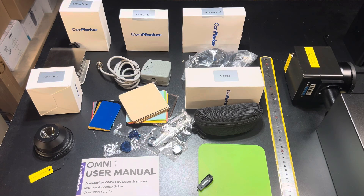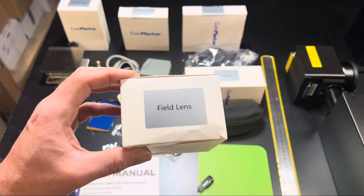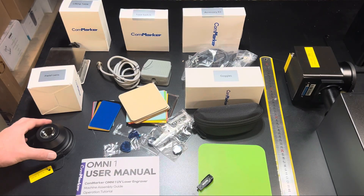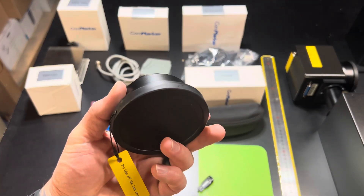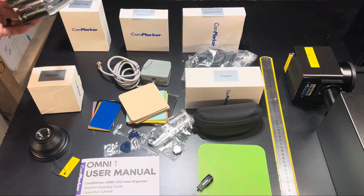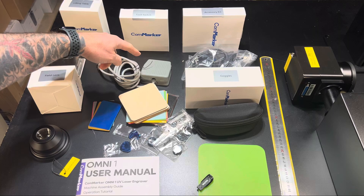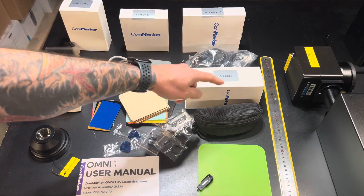The Omni One comes with all these different accessories, and what I particularly like is that each box is individually labeled so if you need to find something quickly it's easy to do that. For example, this is an extra lens that comes with the unit — a 70 millimeter lens that allows you to have a smaller spot size, where on the unit itself is a 150 millimeter lens. You'll have a lifting table and a foot switch.